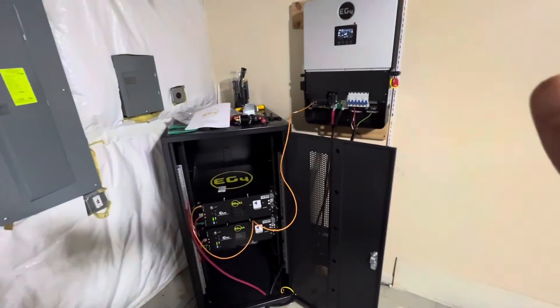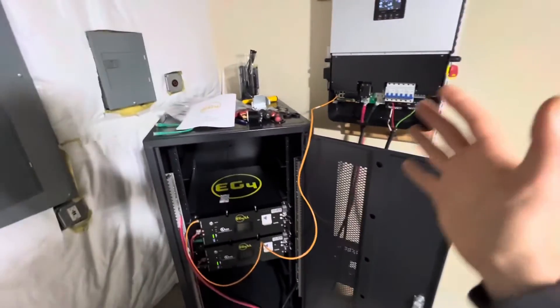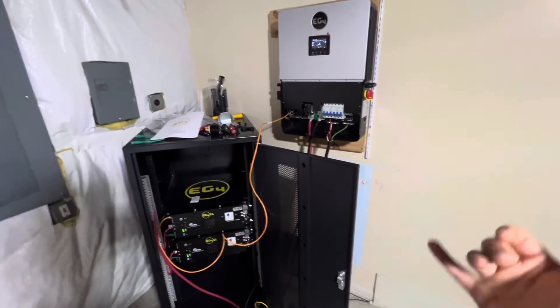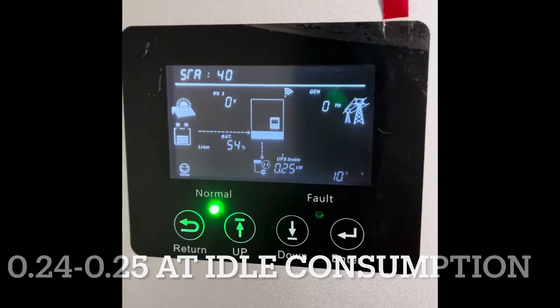That enabled me to get this up and running. I know there's no PV input, no grid input, and all that stuff, but I just wanted to make sure that the entire system right now is functional. We're pulling 0.125 kilowatts — what the furnace runs off of — and it's all running off of our sub panel currently.